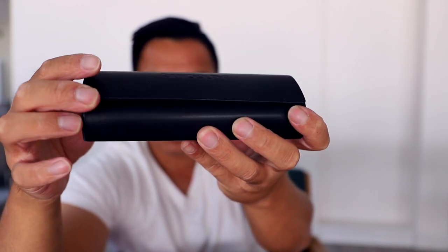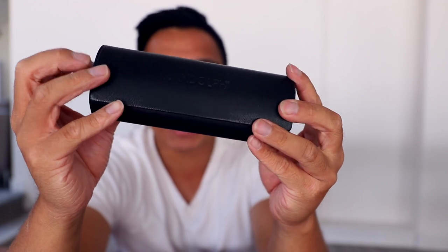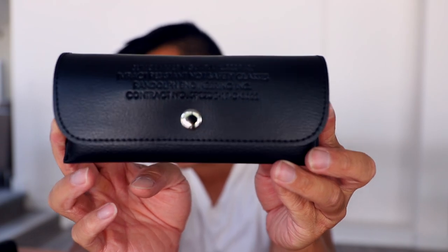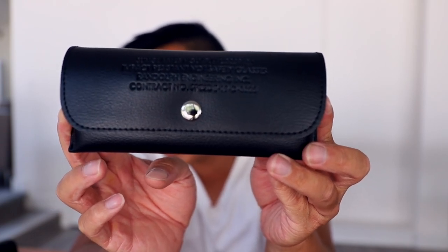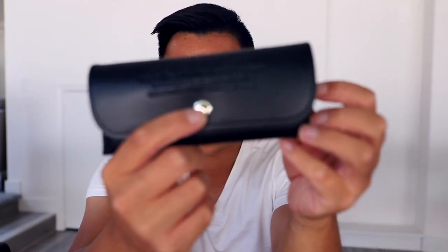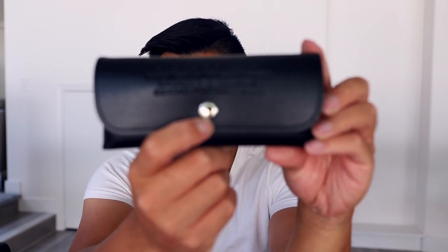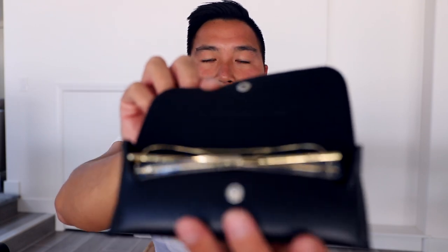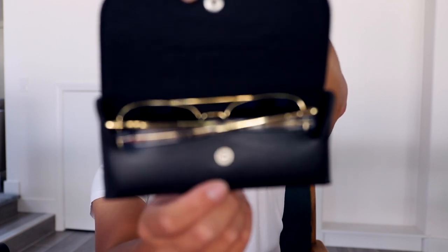The normal hard case is good because you can put it in your bag and it won't get squished. However, this is the military case — never been available to civilians until now, which is a big deal. Love the detailing; it has this nice silver button on it. Let's open it and see what's inside. So soft. The sunglasses sit face backwards inside.